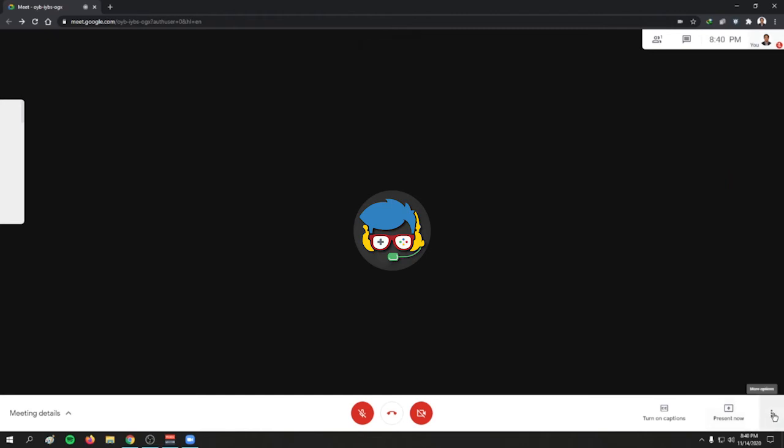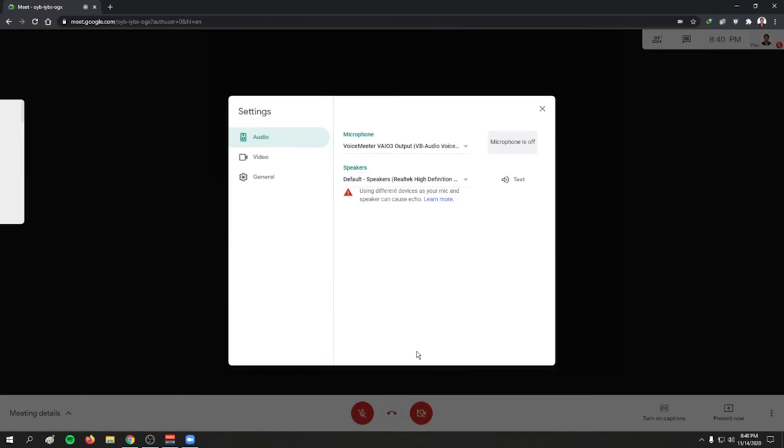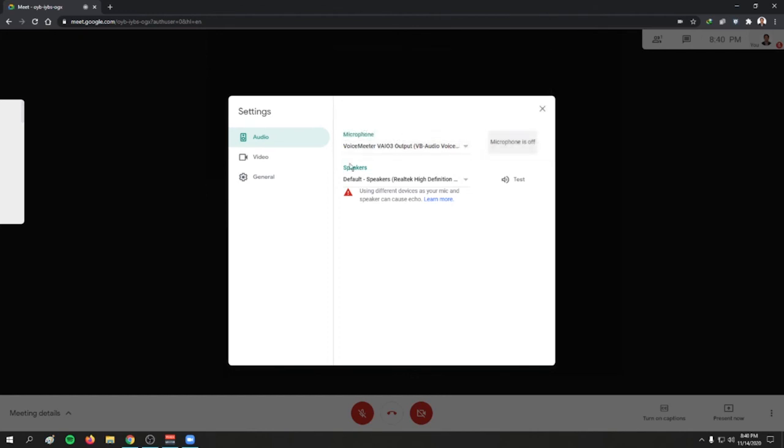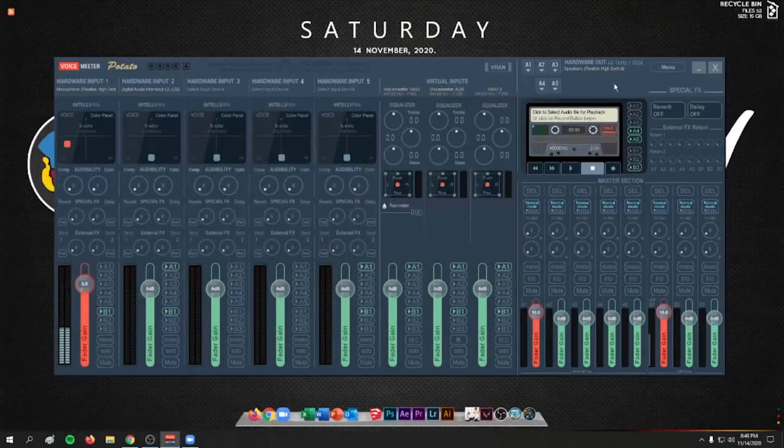For Google Meet, go to More Options then Settings. On the microphone dropdown, choose your Voicemeeter output. Almost all video conferencing settings work the same way — just choose Voicemeeter Potato and you're good to go.